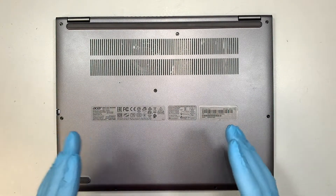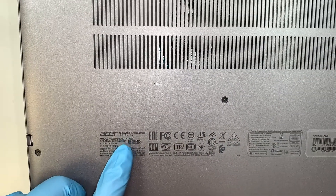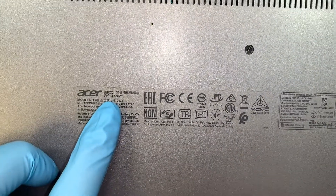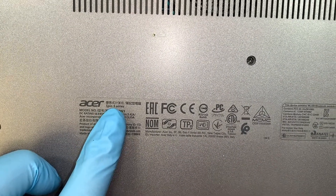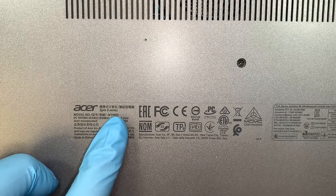Alright, so here I have the Acer Spin 5 series. If you take a closer look, it says Acer Spin 5 and the model is N19W3.